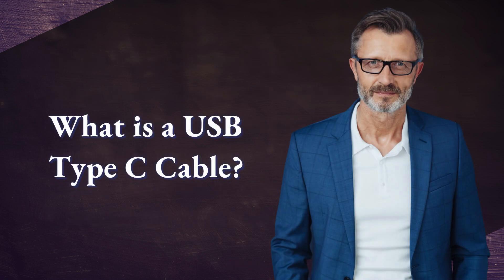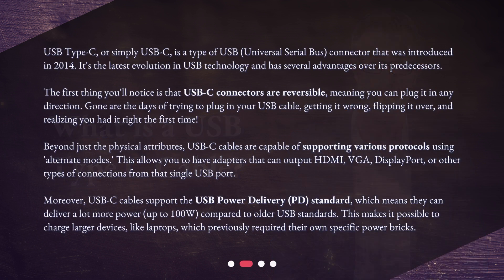What is a USB Type-C cable? USB Type-C, or simply USB-C, is a type of USB connector that was introduced in 2014. It's the latest evolution in USB technology and has several advantages over its predecessors. The first thing you'll notice is that USB-C connectors are reversible.